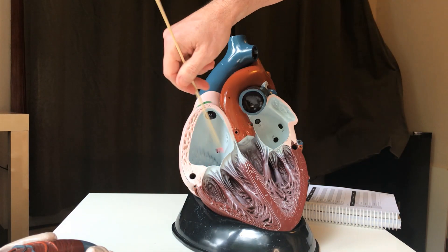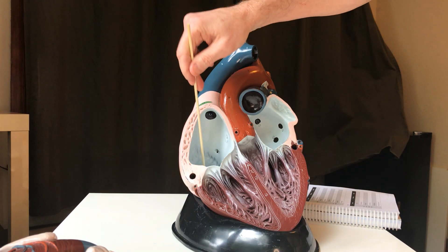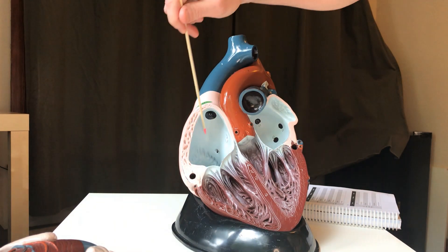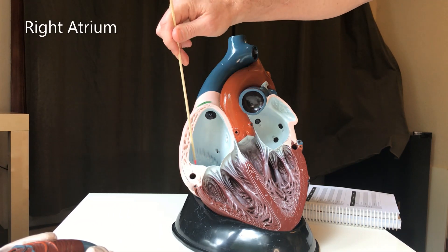We're seeing the posterior surface in here. As I told you earlier, the blood comes back to the heart from the body through either the superior or inferior vena cava, and it returns to this chamber right here. This is the upper chamber, so it is an atrium, and it is on the right side — so it is the right atrium.